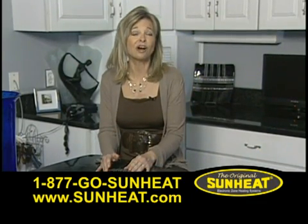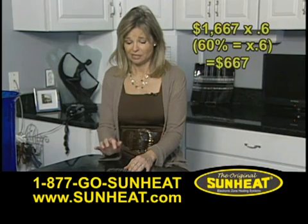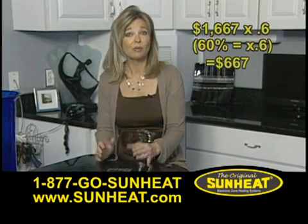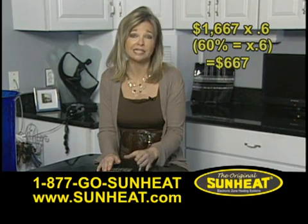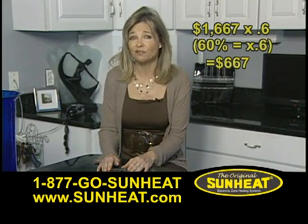With an estimated 60% savings, this seasonal cost would be around $667. We estimate the cost of running the original SunHeat for the heating season is about $250.